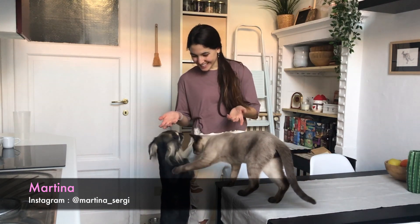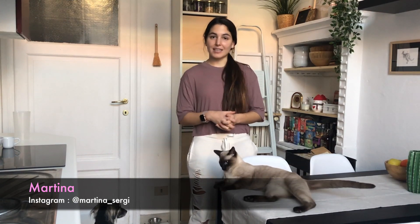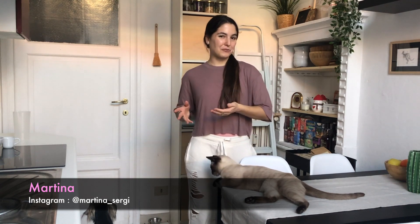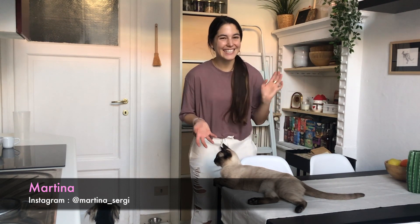Good morning, or good day wherever you are in the world. Today I'm preparing hummus — I've been invited to a dinner tonight and was asked to bring something. I'm going to make Danilo's hummus. I never did it before, it's his recipe and I usually ask him to do it, but today he cannot, so I thought to film myself and share it with you. I'm not the best cook but lately I'm learning a lot.